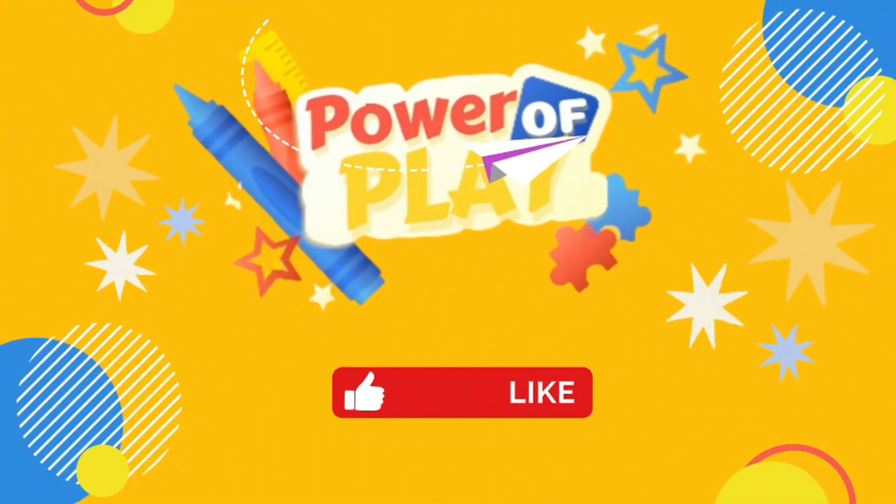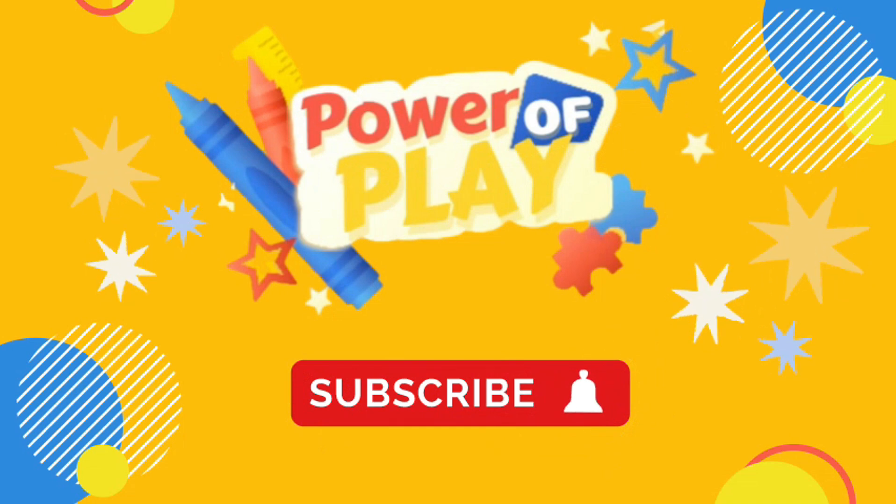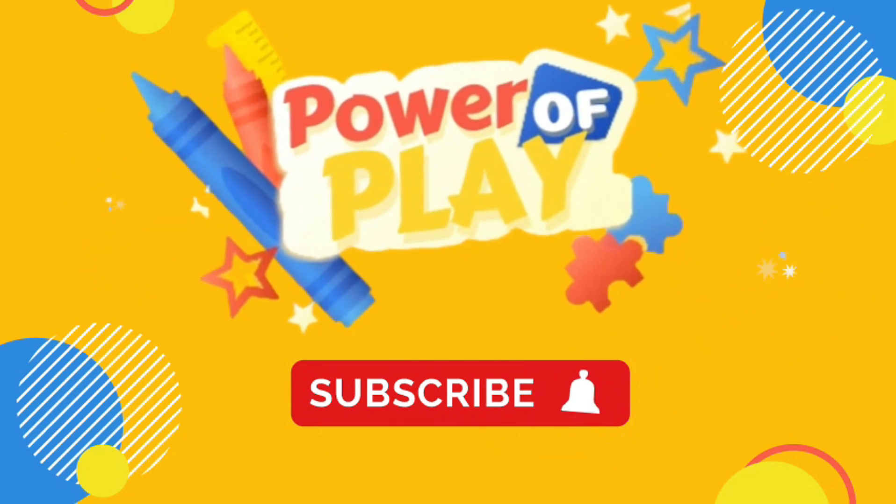Hello! If you've enjoyed this video please like, subscribe and hit the bell icon for notifications on new videos. Let's go!